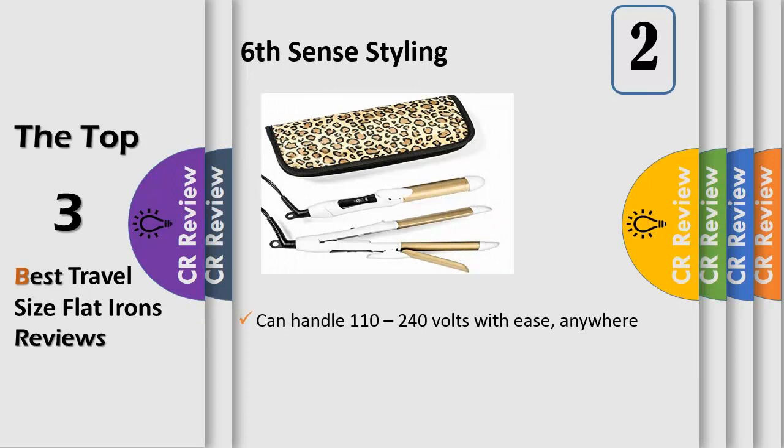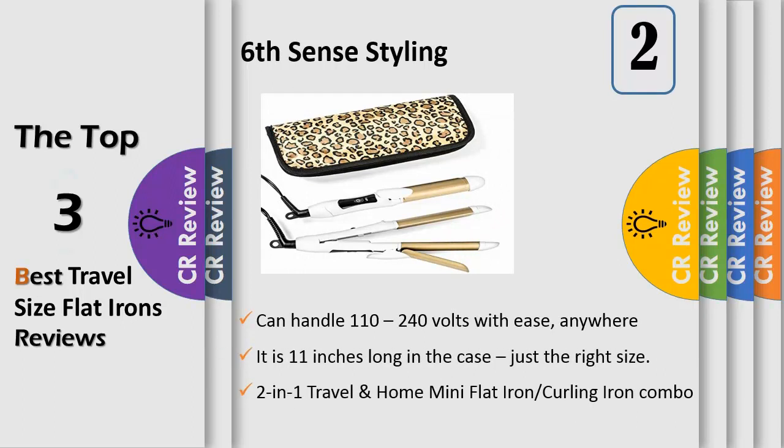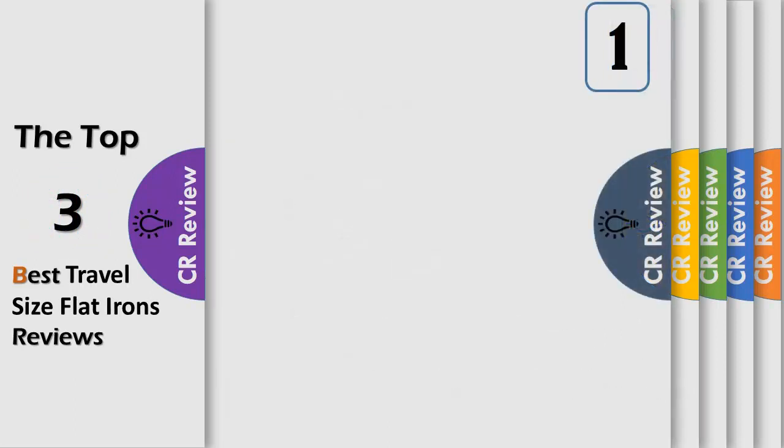The two-in-one travel and home flat iron and curling iron combo is an all-in-one designed with the traveler in mind, but also ideal for home use and going to the gym for touch-ups before a big presentation. This is a one-temperature iron that heats up fast at 375°F — the ideal temperature to get the job done with minimal heat damage.